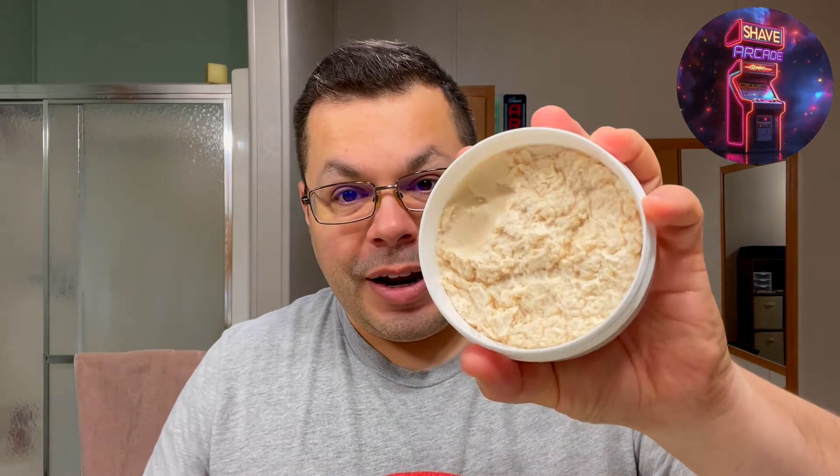How's it going everybody, I'm Angelo and welcome to the Shave Arcade. We're very excited today — we're going to have an avocado nice shave. This is some just awesome gorgeousness coming out from Phoenix Artists and Accoutrements. I cannot wait to get into this — this is going to be so much fun. Get your quarters ready, let's get our game on and let's get our shave going.